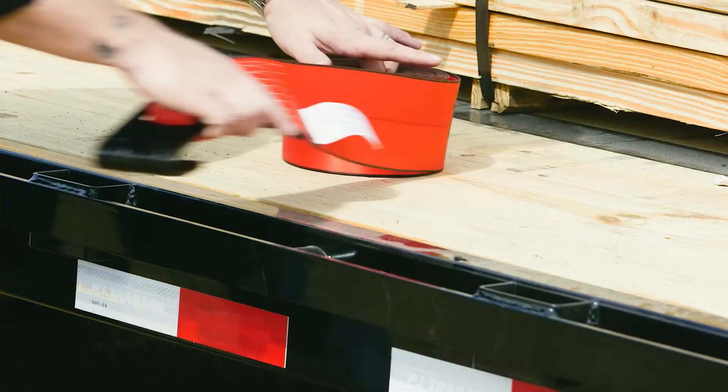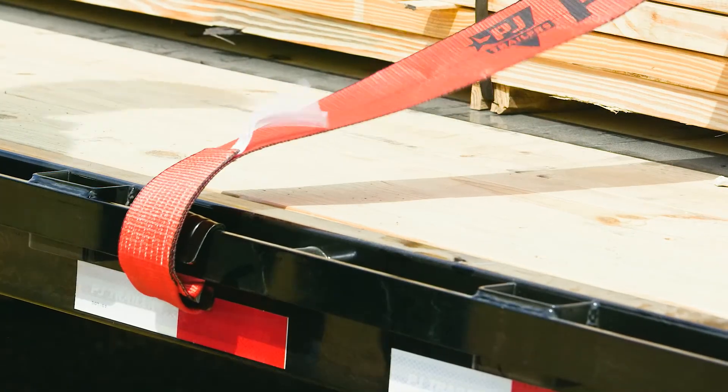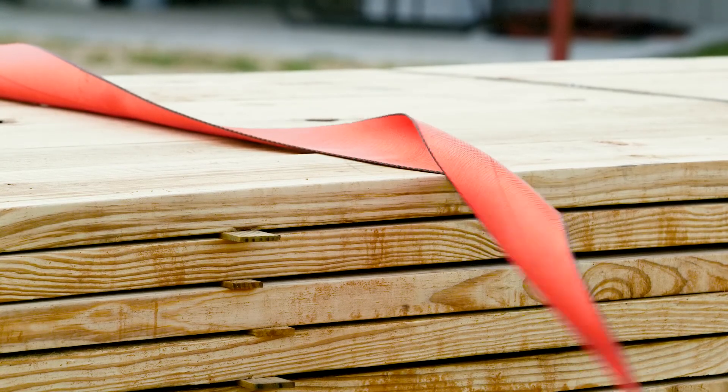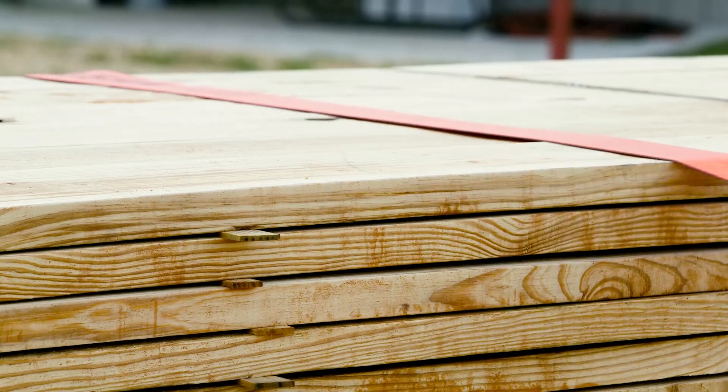Measuring at 30 feet in length, these straps provide ample tie down coverage. These straps feature black edges which help to easily identify twists, as well as heat seared ends to prevent fraying.